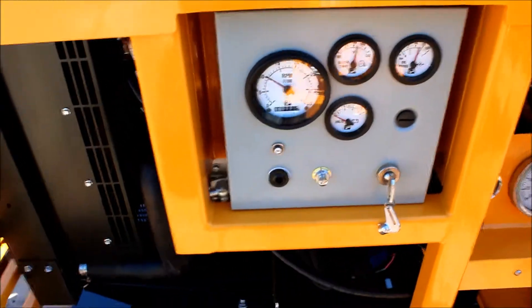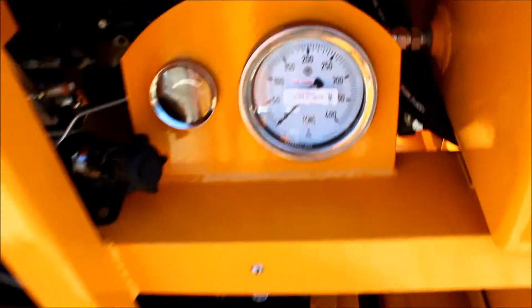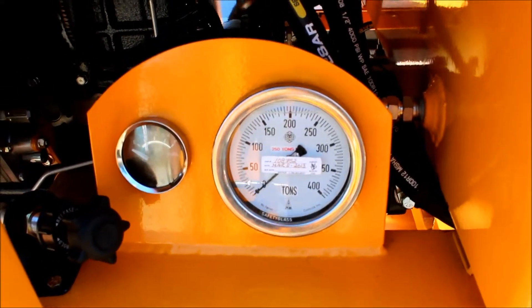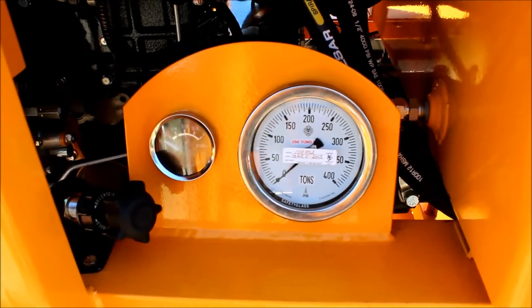The control panel is nice and simple, clean. Here's the tonnage gauge for this one — 250 tons. They're all certified, calibrated gauges.